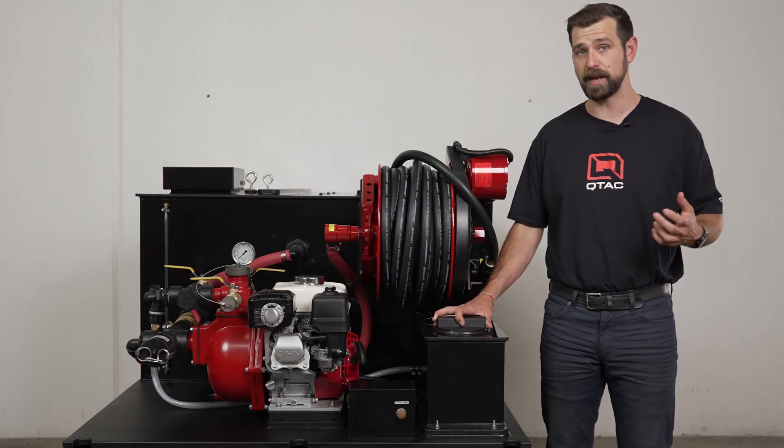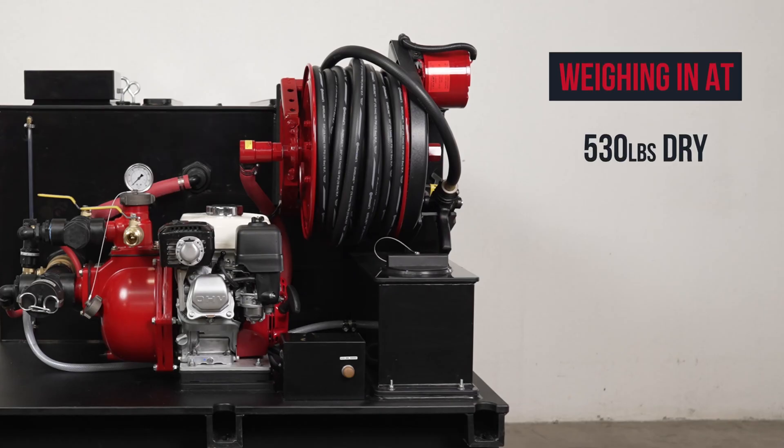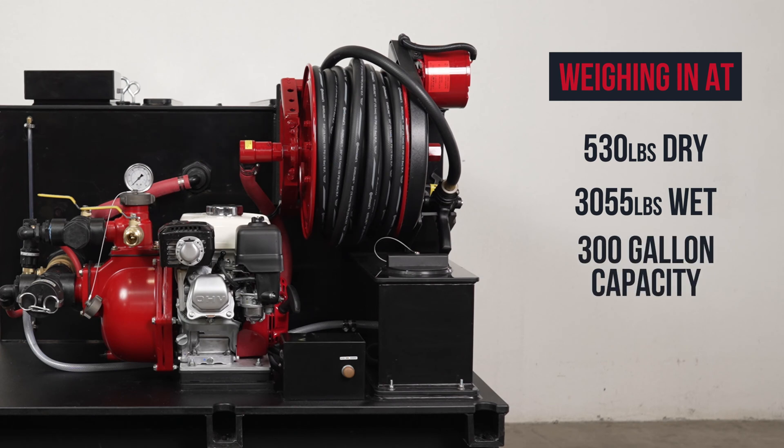In its standard configuration, this skid would weigh 530 pounds dry and 3,055 pounds wet with a capacity of 300 gallons.